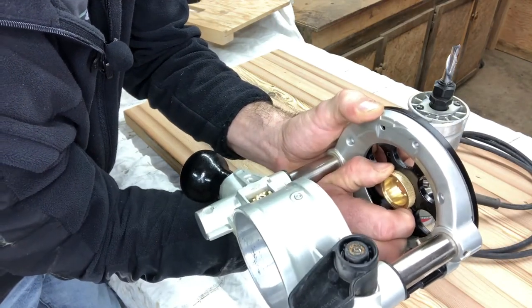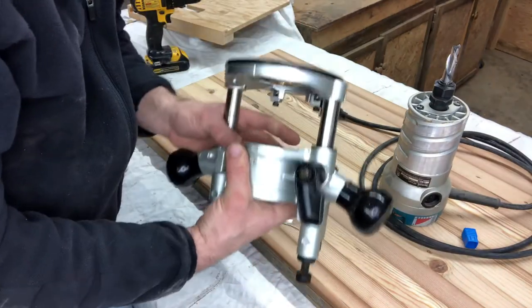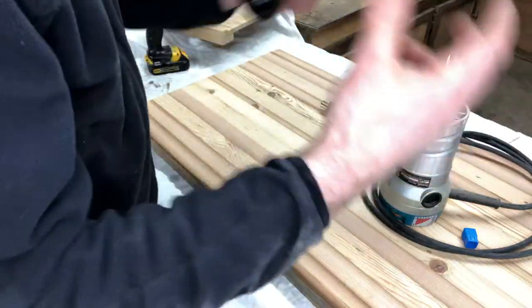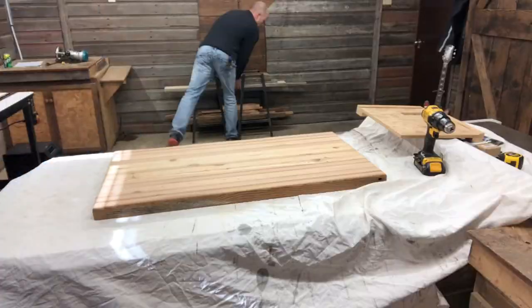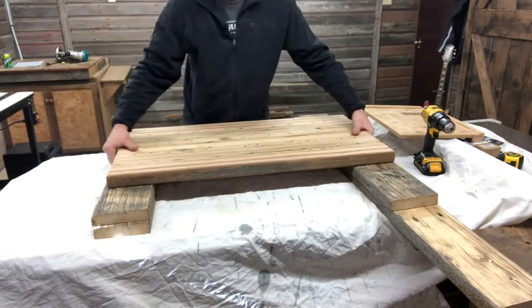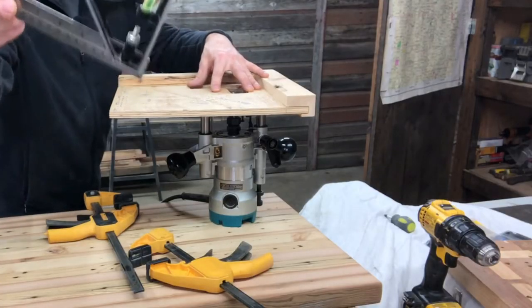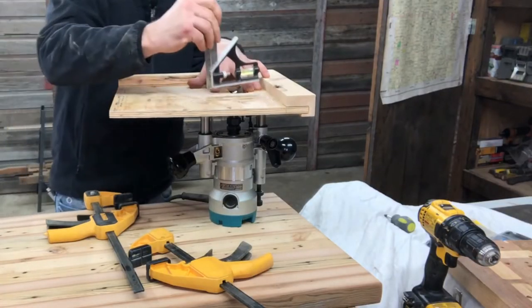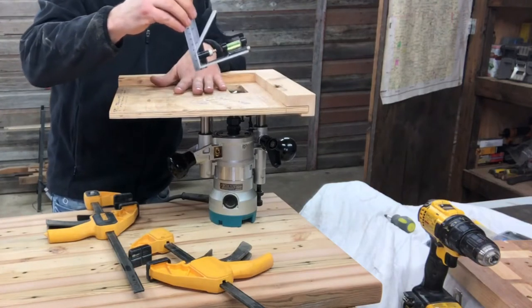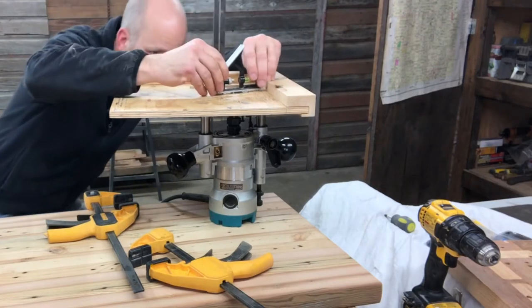You're going to want to do that before you slip it on. As far as hardware or anything in this video, we put links in the description should you want to investigate a little bit further and build one of these tables yourself. There are tons of different ways to set your bit depth — this is how we decided to do it. Feel free to throw it down in the comments how you guys set your bit depth on your router.